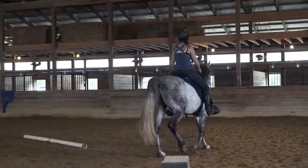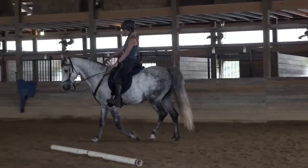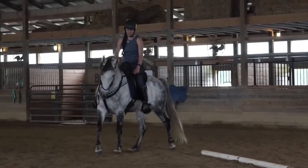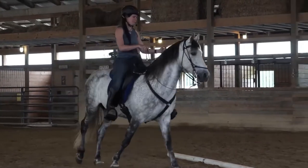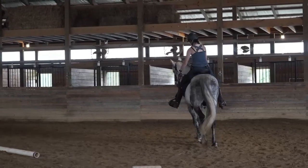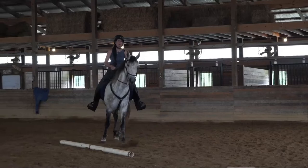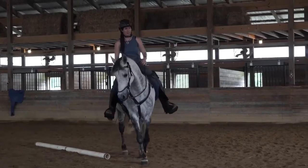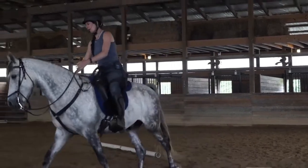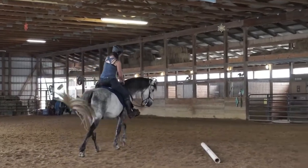I would rather have this horse in a snaffle than a shanked bit — that's my preference to do this training. But because he was very forward, it was unlikely that the owner would switch to a snaffle for all the training. One thing you can do is do this training in the snaffle, and then when you go for a ride, put your shanked bit back on to stay safe — because I don't want anybody switching to a snaffle and having the horse totally run through.